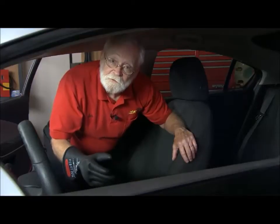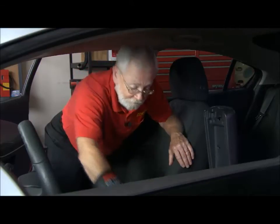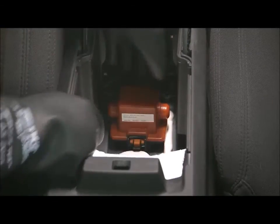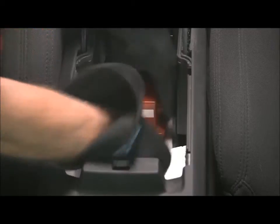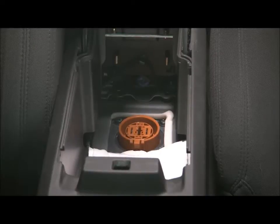The shutdown procedure for the Chevy Volt is to pick up the armrest in between the two front seats, remove the inner liner, and move the little bag off of the master disconnect. Then, with your glove on, press the release tab and remove the master disconnect. Be sure to wait about five minutes to give the capacitors in the inverter time to discharge before you do any further diagnostics or repair.